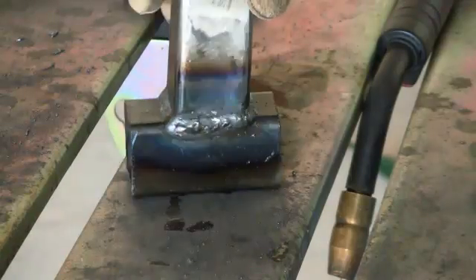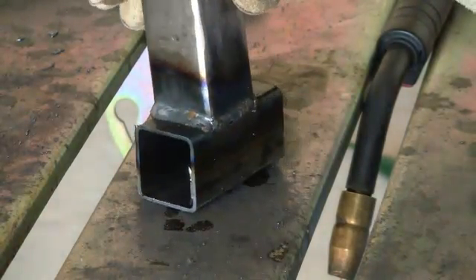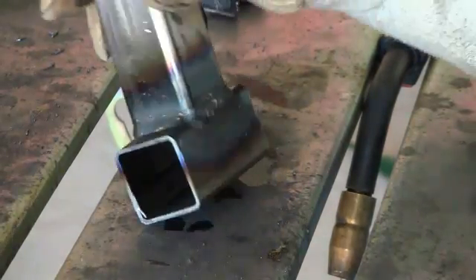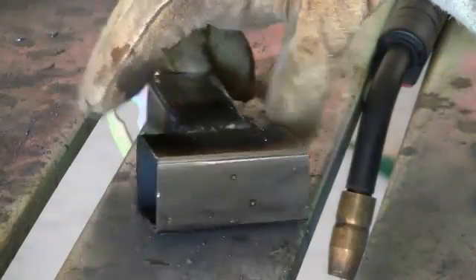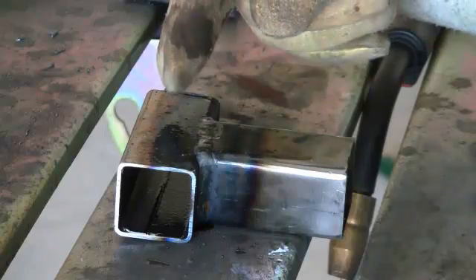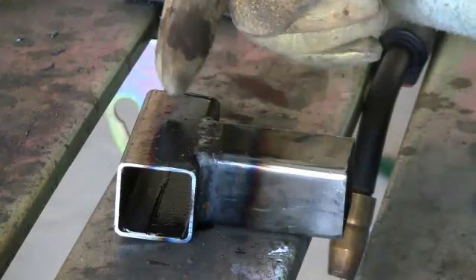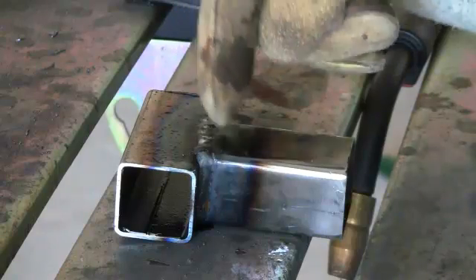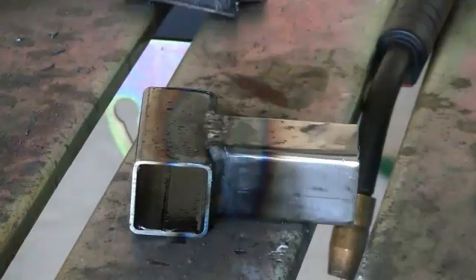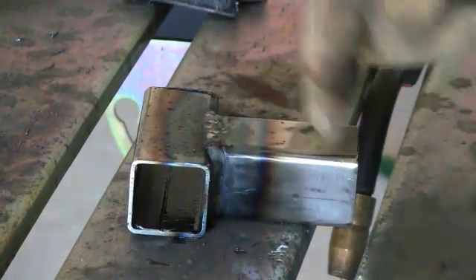That is the finished joint. You can see we've got a continuous bead all the way around the joint. On this side over here I started to burn through a little bit. What I did was over-correct — I aimed the weld puddle over here to keep it from burning through, because it was starting to work a hole into the edge right there. That's why you have to be careful about getting too much heat into the edge, because it will burn a big hole in there.